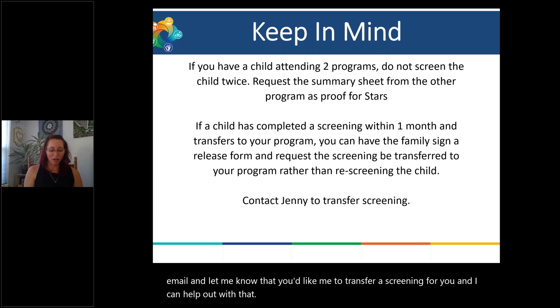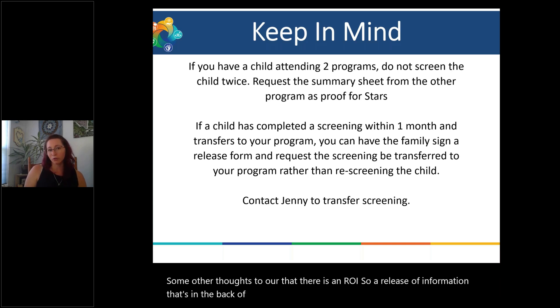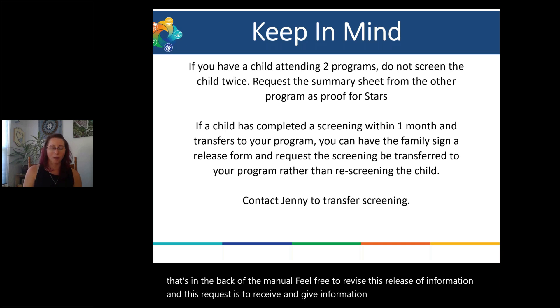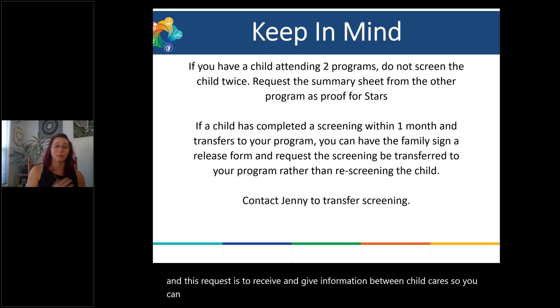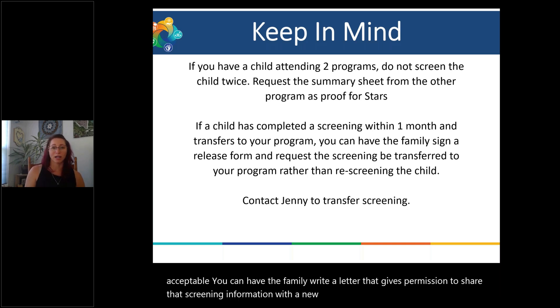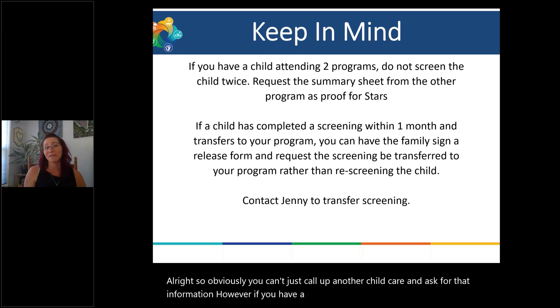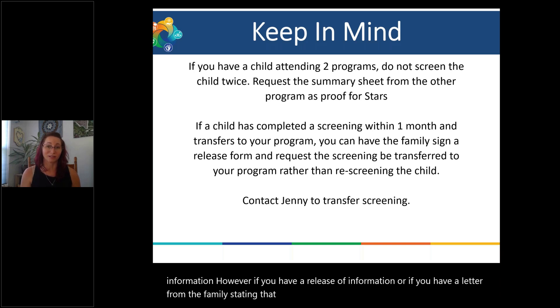There is a release of information form in the back of the manual. Feel free to revise it — this request is to receive and give information between child cares. You can use that form, or if some of you are already doing it, it is completely acceptable to have the family write a letter giving permission to share that screening information with the new child care placement. You can't just call up another child care and ask for that information, but with a release of information or a letter from the family, they can go ahead and share it.